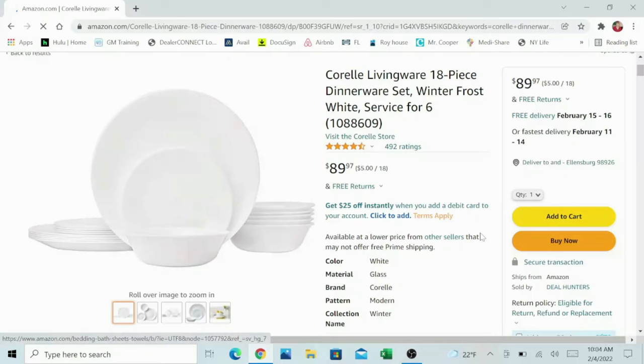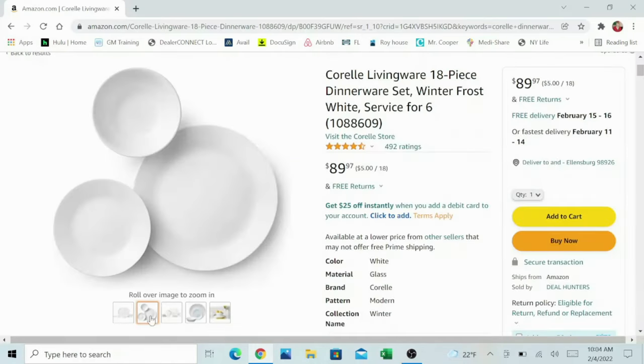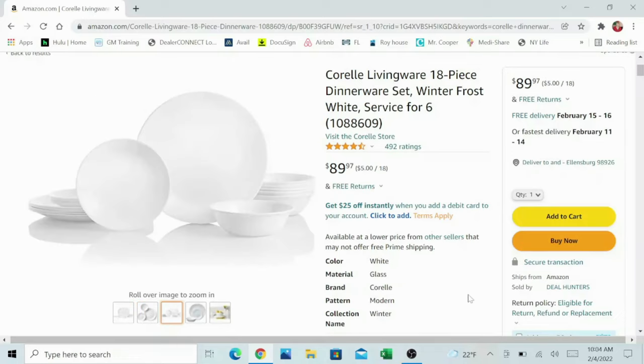If you want to get started with a whole set, here's an all-white one for $90 — it's a service for six, so you're getting the big plates, the little plates, and one size of bowl. That's basically $5 a piece, which is still not super cheap in my world because I'd love to pay Goodwill prices. But that doesn't seem to be working out. If $5 is the going rate for one piece of Corelle, you can use that as a benchmark when shopping — $3 a piece is a good deal, $10 a piece is not.